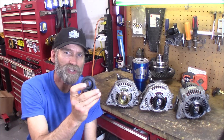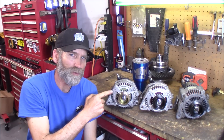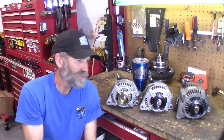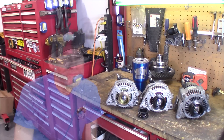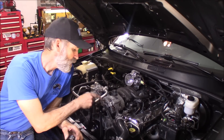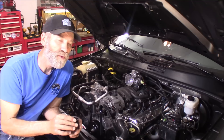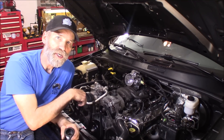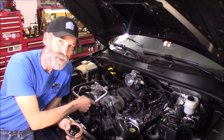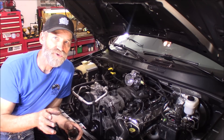We're going to change out pulley sizes. We're going to use the stock 57mm on the 136 and 160. The 250 actually comes with a 55 millimeter, and then we're going to try the 49mm on all three of them and see how that affects the voltage. Just so you know, I got an ATI super damper on here with a 25% underdrive pulley, which is slowing everything down 25%, including the alternator — and that's why I'm getting lower than desired voltage at idle, especially when I throw all the accessories on.